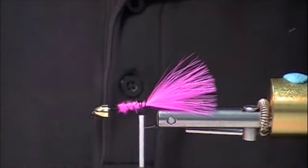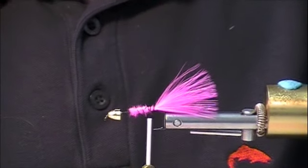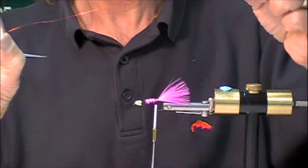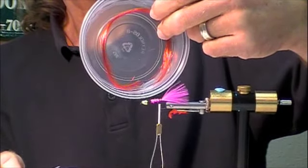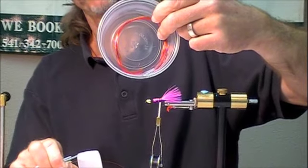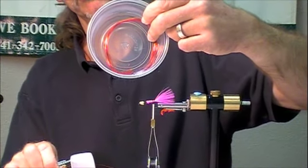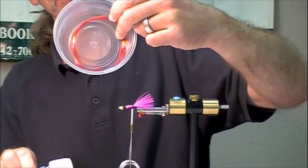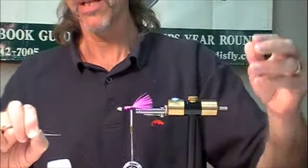I'm going to use some wire — some red Ultra Wire. I use so much of this stuff I don't look at it. By the way, instead of pulling a little bit off each spool, I'll wind five to ten spools around my hand, cut them once in the center, and put them in a little storage tray. That way I've got all this wire ready to go in the lengths I like.